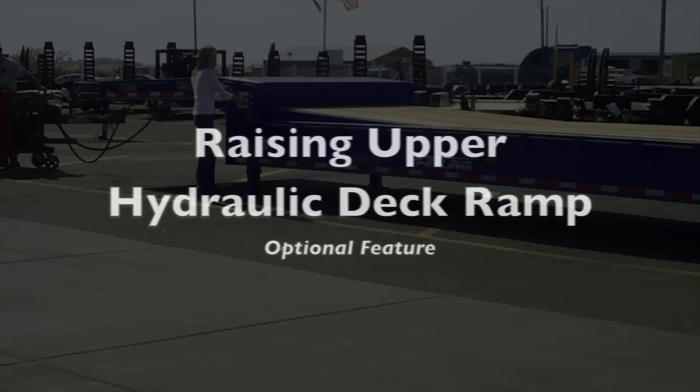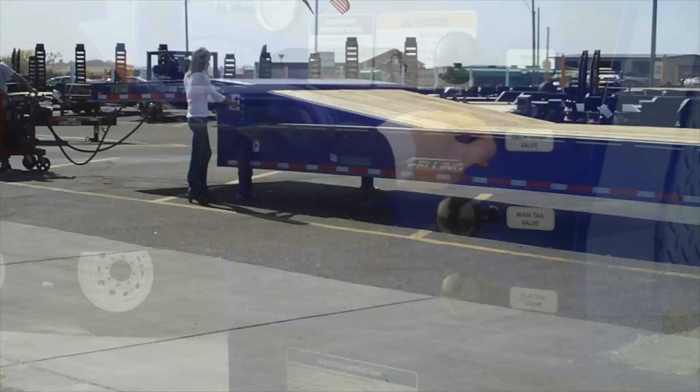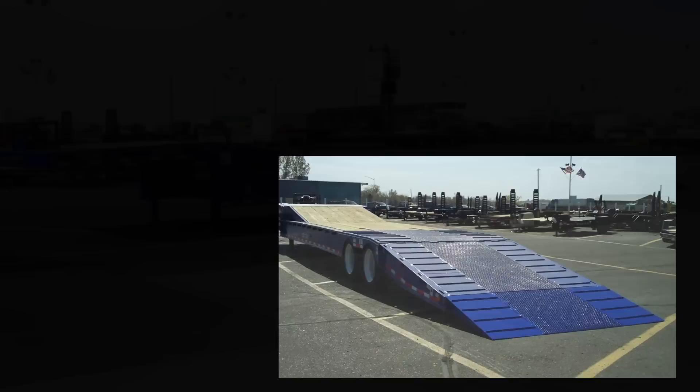Raising the upper hydraulic deck ramp — optional feature. To fully raise the deck ramp, pull out on the deck ramp valve. When the ramp is fully raised, the locking bar will automatically be engaged. Load and/or unload your equipment.